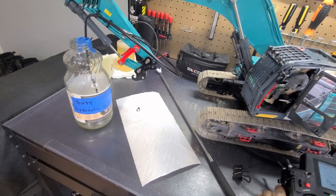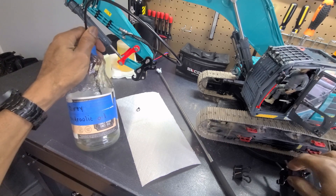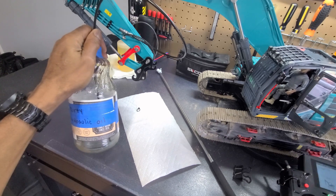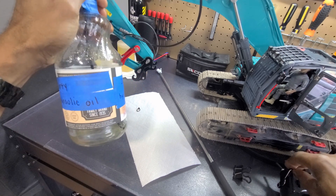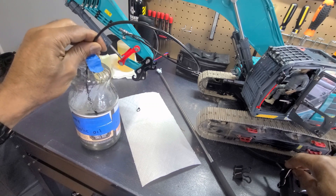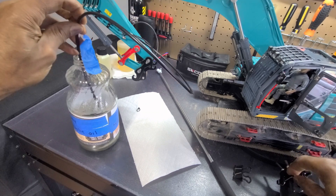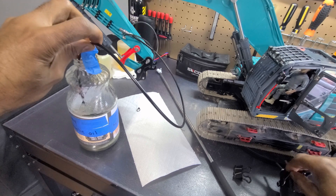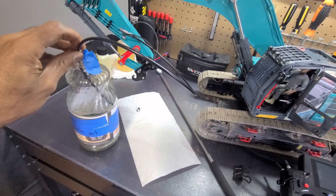Now I have the excavator turned on, I have my line inside of here, and as I enable the left track and turn the pump on, you can see fluid is exiting — and it's quite dirty.